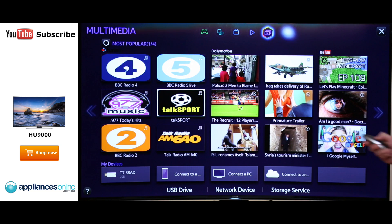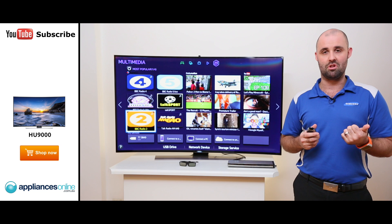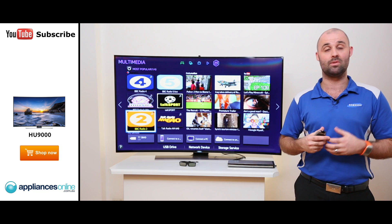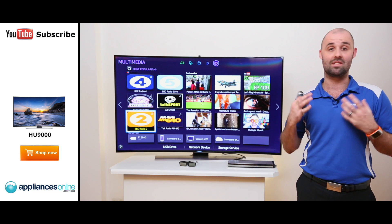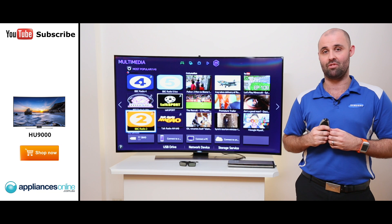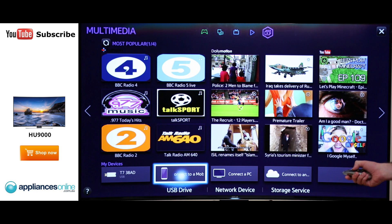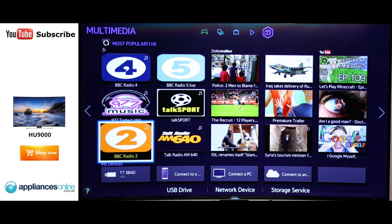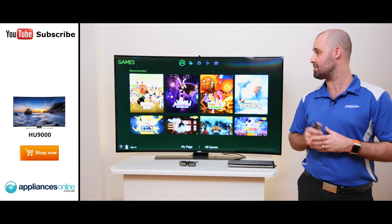Moving along with our Smart TV, we also have Multimedia. Multimedia gives us all our content — be it from YouTube, Dailymotion, even Tune-In Radio. So when someone tells you about a funny video online, you don't have to hunt for it. If it's trending or at the moment, it will come up on the screen for you to see. Not only that, we have access to devices — be it a USB device, a phone or tablet connected, even a PC connected to the same network. Or if you wish, cloud storage such as Dropbox, SkyDrive, or SugarSync.